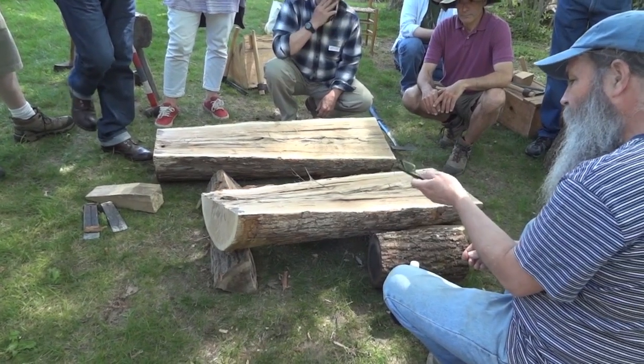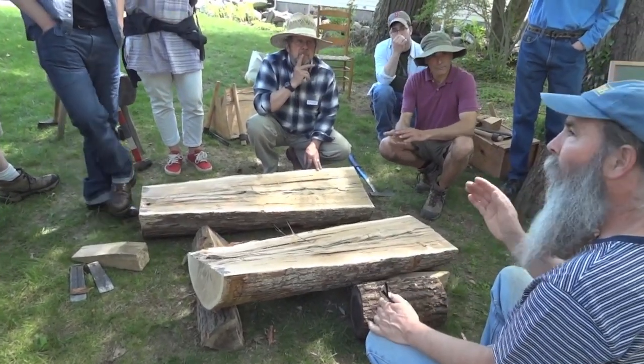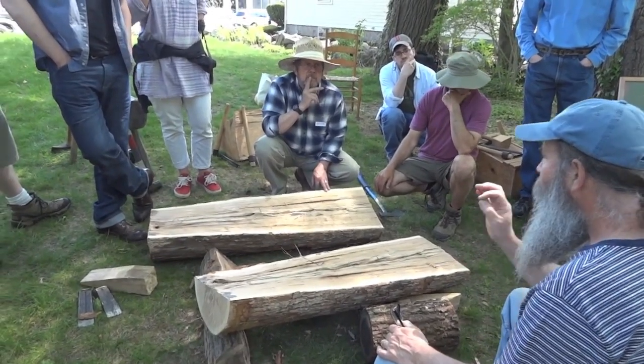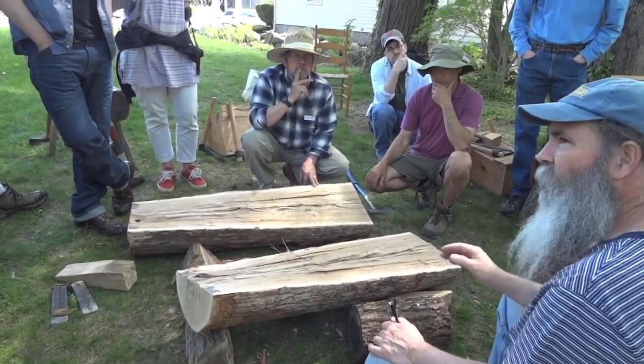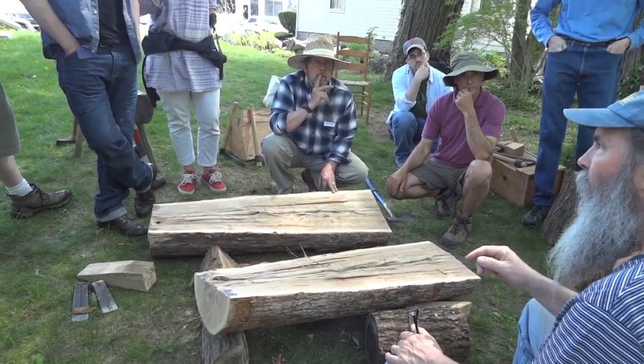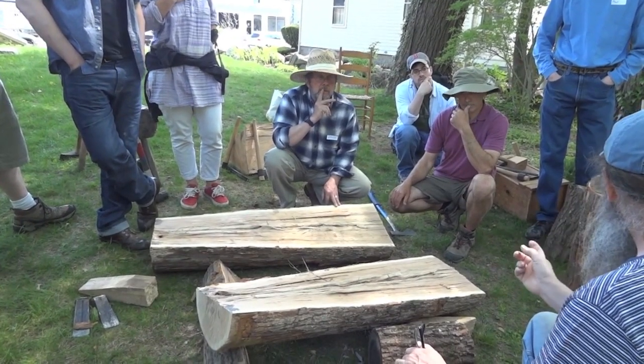A nice thing about white oak versus red oak: red oak is the wood I use the most and I love it — it's a fabulous wood. White oak is better when it's right, and for bending, those of you who've talked about Windsor chair making, this stuff bends better than red oak does.